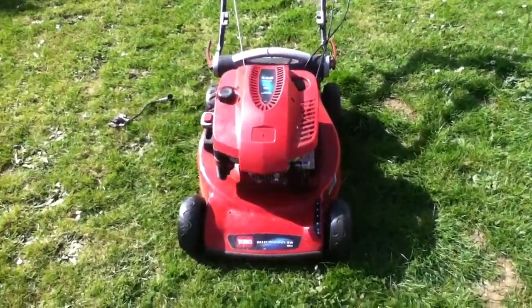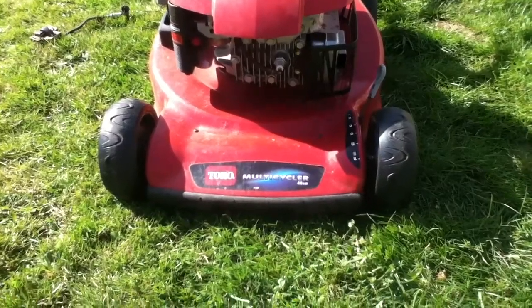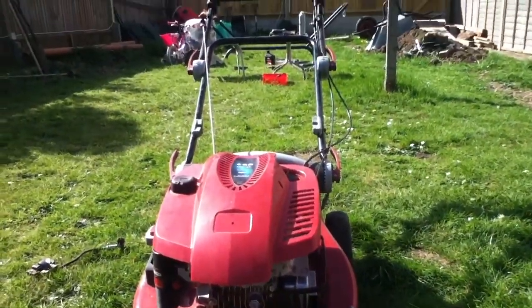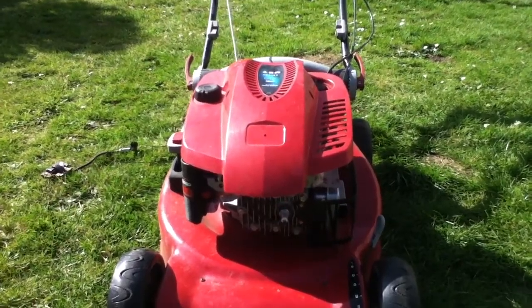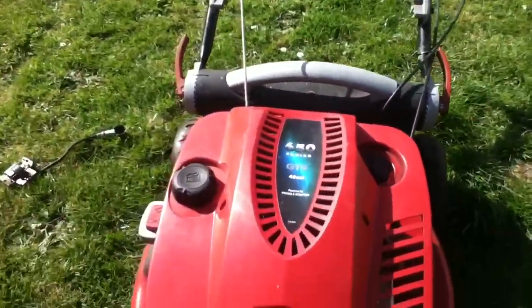Hello YouTube. This is the mower which I only picked up an hour or so ago — the Toro Multi-Cycler. The man said they just need the service, running rough. I didn't start it up in front of him but I took his word, it needed service.